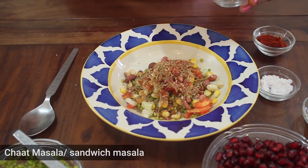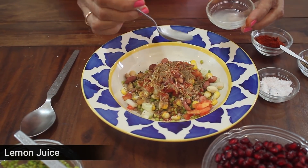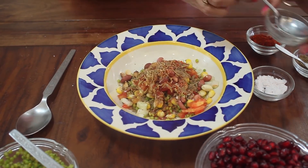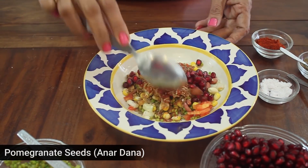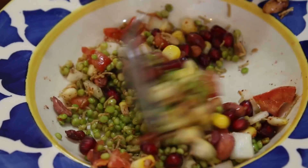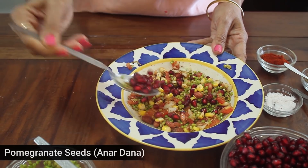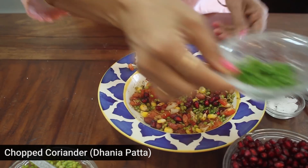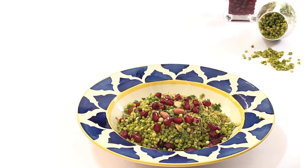चाट मसाला या सैंडविच मसाला, एक चम्मच नींबू का रस, पूरी तरह अनार के दाने डाल के बराबर मिक्स करें। मिक्स करने के बाद आप उसे कटे हुए हरी धनिया और अनार के दानों से सजाएं। अब पोक की डिश तैयार है।